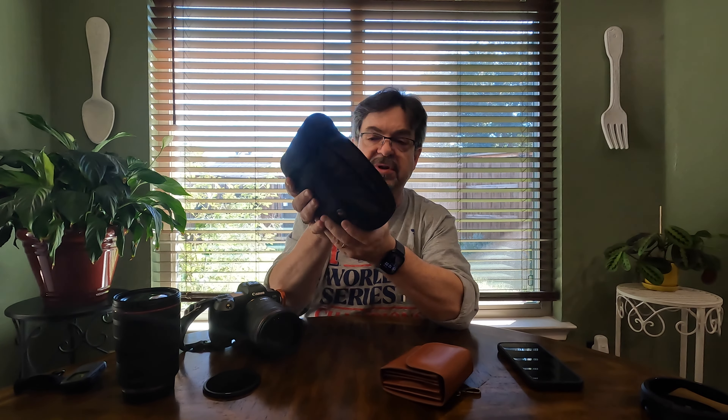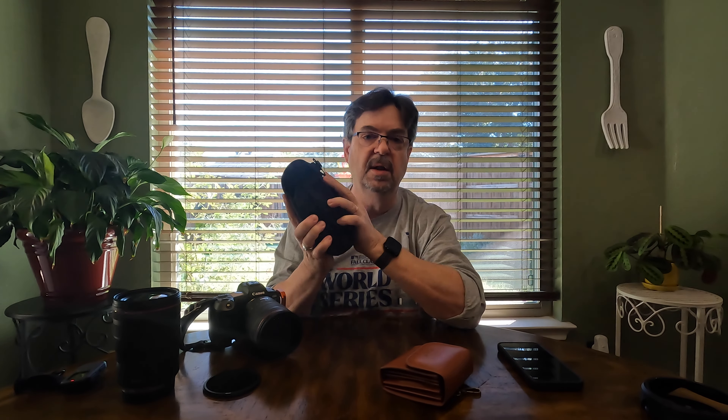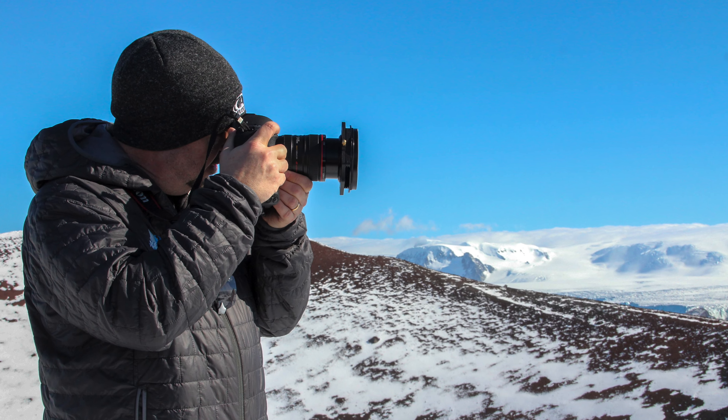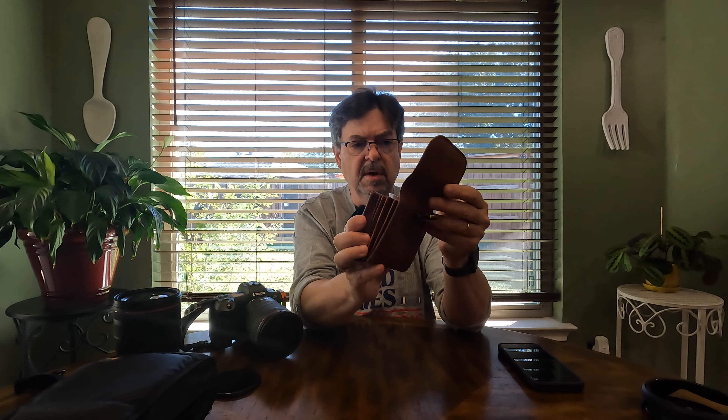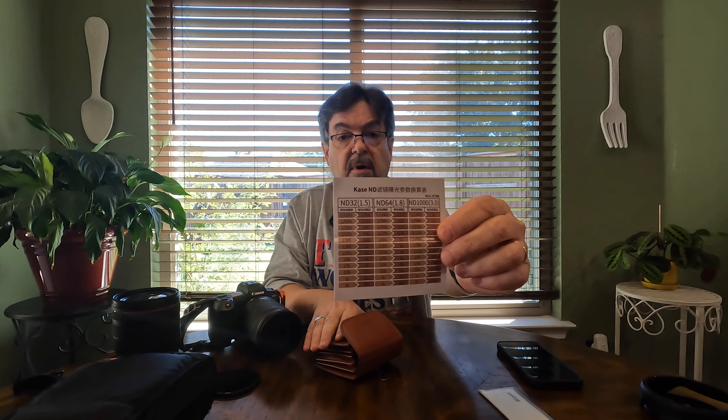I love the Lee filter system — very robust. I have several filters in it, though the attachment apparatus is pretty large and bulky. Lee is well-known for their filters and I had no problems with quality. I've had it for seven or eight years, and it was just time to move on to something smaller, easier, and more portable. That's where Kase comes in. The kit comes in a beautiful leather pouch, includes a lens cloth, and a little guide for when you're using neutral density filters and want to take long exposures.